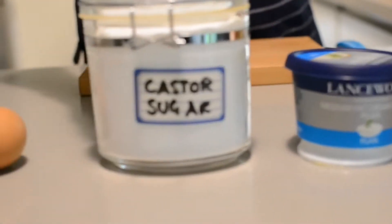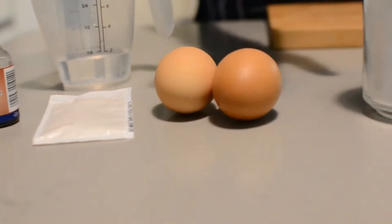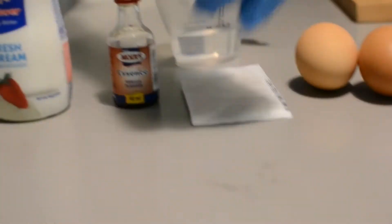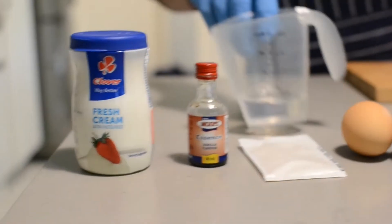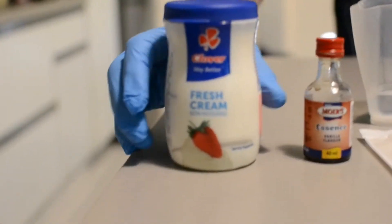We'll use a hundred mils of caster sugar, two eggs which we will separate, ten mils of gelatine which will be dissolved in water, five mils of vanilla essence, and just 120 mils of fresh cream.